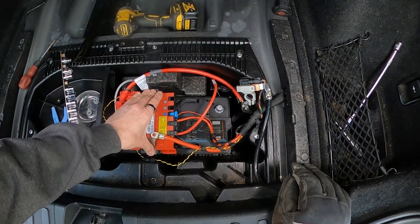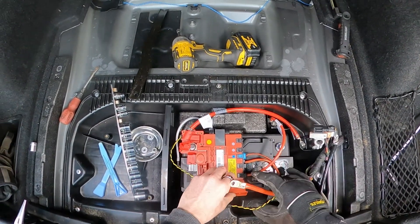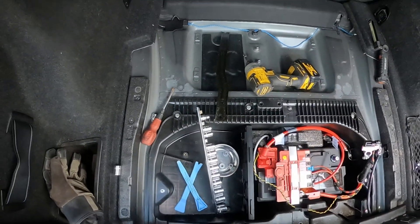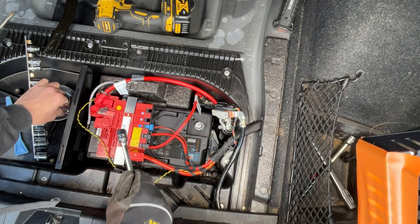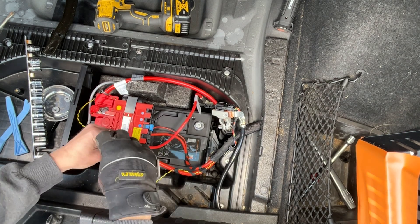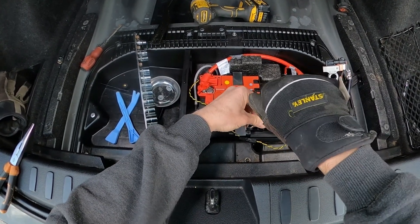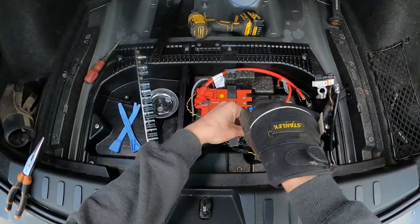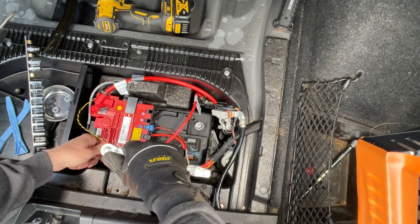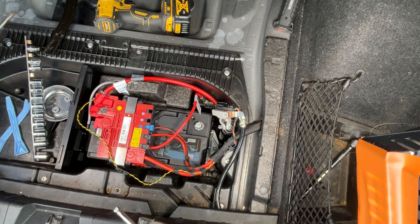Your new battery's clip may not engage as it did with the old one — I'm not using an official BMW battery so that may be expected. This bolt is a 13mm, and the other one is a 10mm.